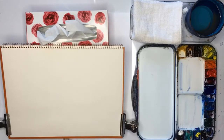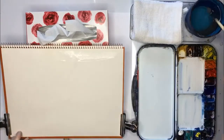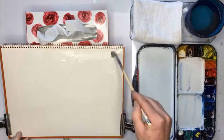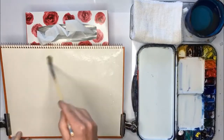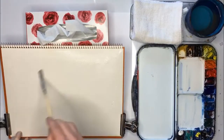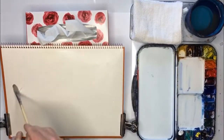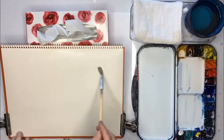So the first thing we do is the sky and we just wet the paper. Now we use this hake brush because it soon wets the whole surface of the paper and it doesn't have to be soaking wet, like that.